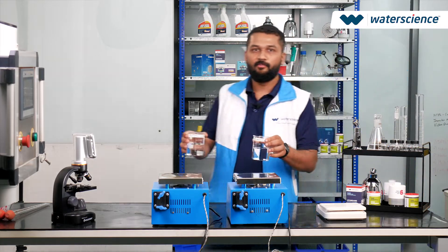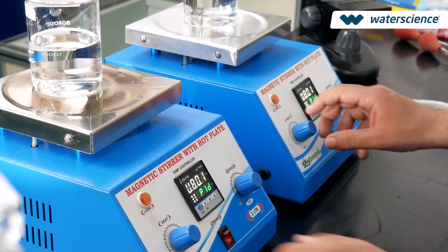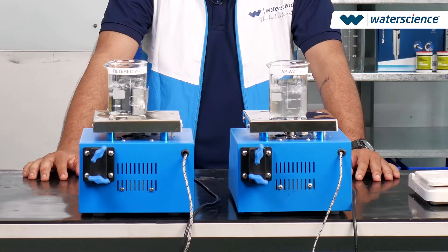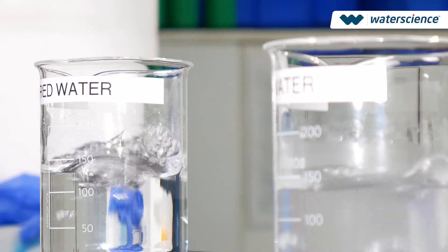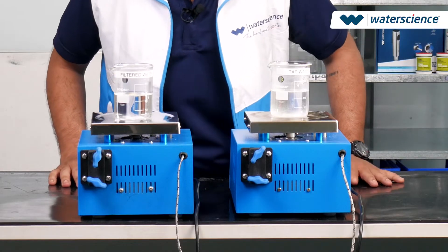Now we heat both beakers until the water reaches a gentle boil. This step helps us observe any differences in how the water behaves. As you can see, it has reached a gentle boil.